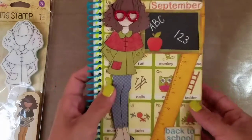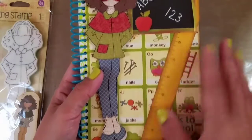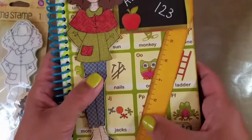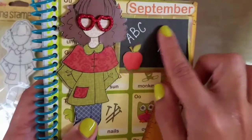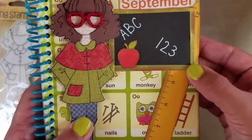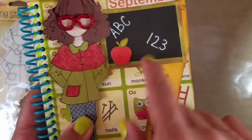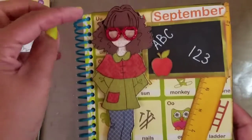I used the Recollections paper pad. I had a hard time coming up with what kind of project to do for back to school, but I found some paper in my stash that looked like back to school. I cut out some words from it, put a ruler in the background, and then out of black matte cardstock I made a tiny little chalkboard and used a white pen to write ABC and 1-2-3.